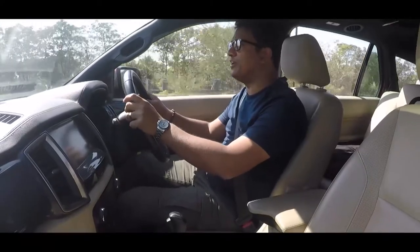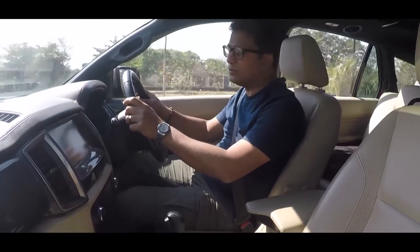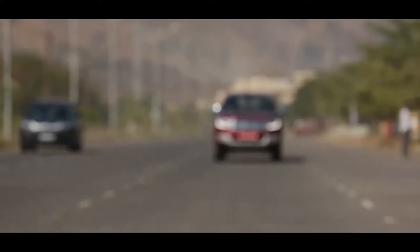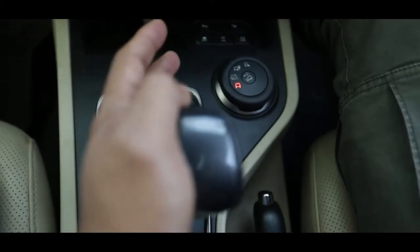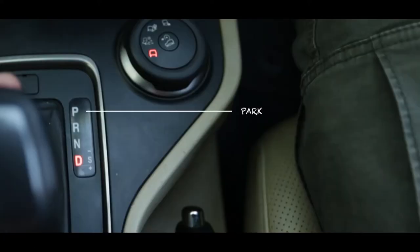There couldn't be anything more convenient than using an automatic transmission, especially if you live in urban areas with their teeming population of cars. An automatic transmission, in the Endeavour for instance, is a torque converter type, and you select the mode you want to be in simply by moving this lever up and down. You've got four states for the transmission: there's park, there's reverse, there's neutral, and there's drive.